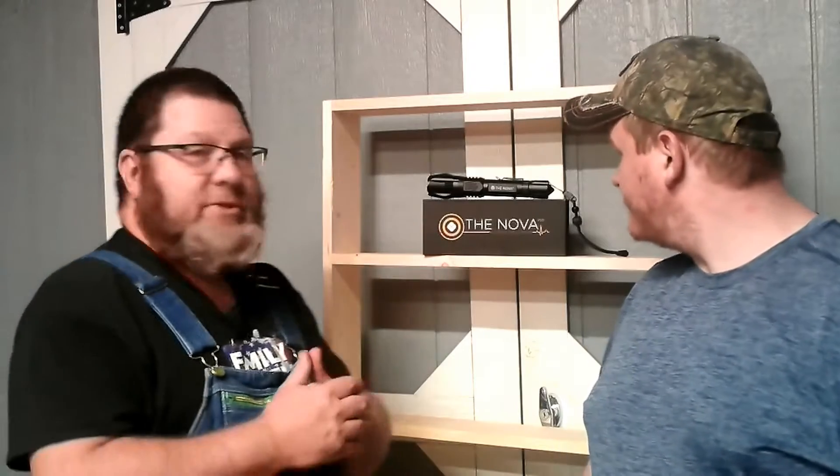On their website — we'll put a link down at the bottom — you can find this flashlight. It retails for $149. And I know what you're thinking: why would I spend $149 for it? Well, we're going to show you why.